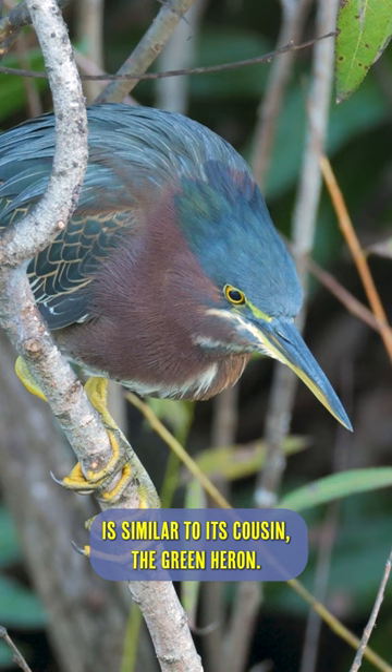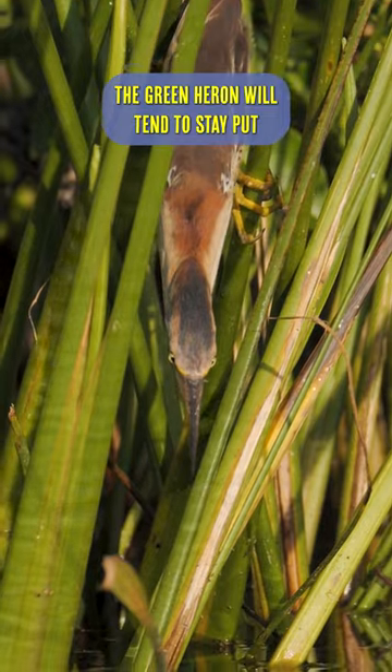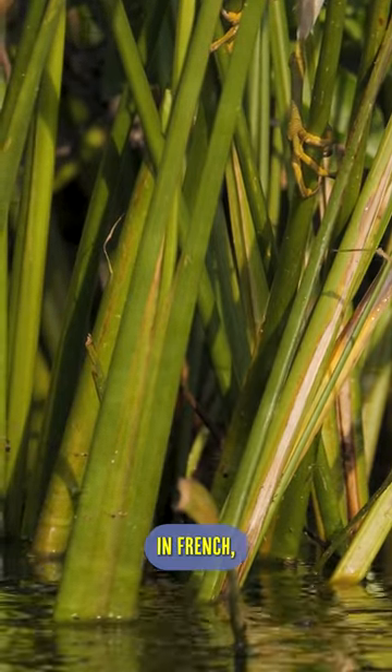The least bittern's hunting technique is similar to its cousin the green heron, but when the hunting is good, the green heron will tend to stay put while the least bittern seems to always be moving. In French, the least bittern is called petit plongeaux, which sounds like an expensive pastry.